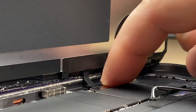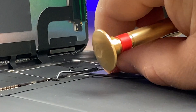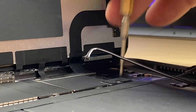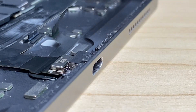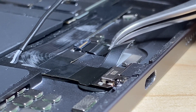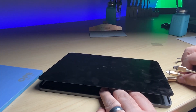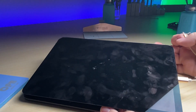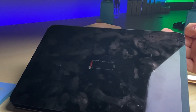Make sure those all click in solidly. Now we can remove the plastic from our battery connector and screw it back into place. We'll put our new charge port in place and screw it down so that we can test it. We'll go ahead and plug it in — and voila, charging. That's what we want to see.